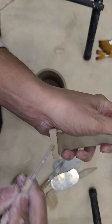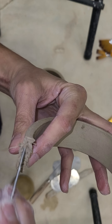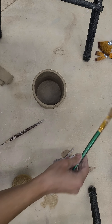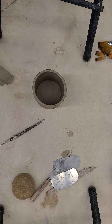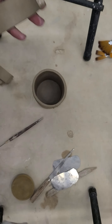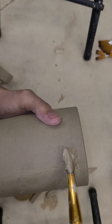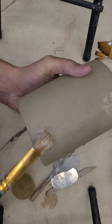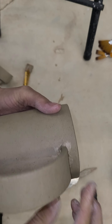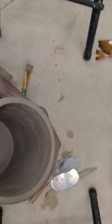We're going to slip and score that — don't worry if it moves a little, you're going to have the opportunity to place it where you want it. We're going to slip and score that with nice deep score lines to help us out. Here's where your slip is going to come in handy. I have a little bucket of slip over here and I'm going to load it up with some slip on the handle and a little bit on the mug as well.